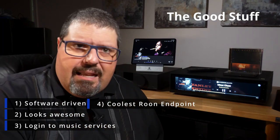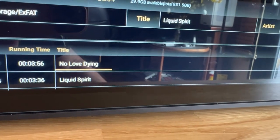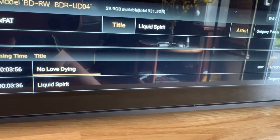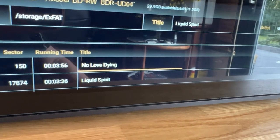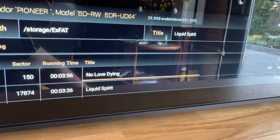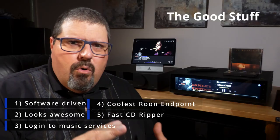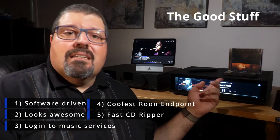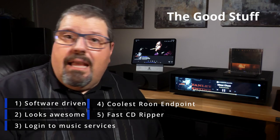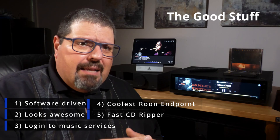Looking good right there in the rack. Ripping compact discs is very fast and can be stored on any connected drive in lossless FLAC format, lossy FLAC format, or uncompressed WAV format. HiFi Rose has their own ripper drive that you can buy, but I tested it with a Pioneer Slim drive and it was totally flawless.